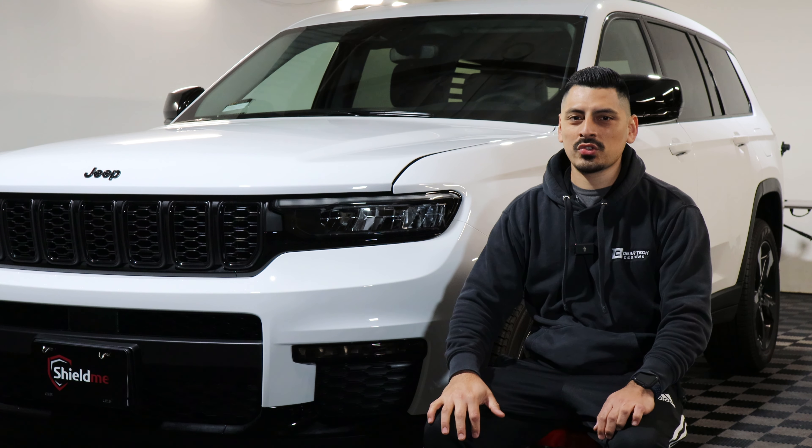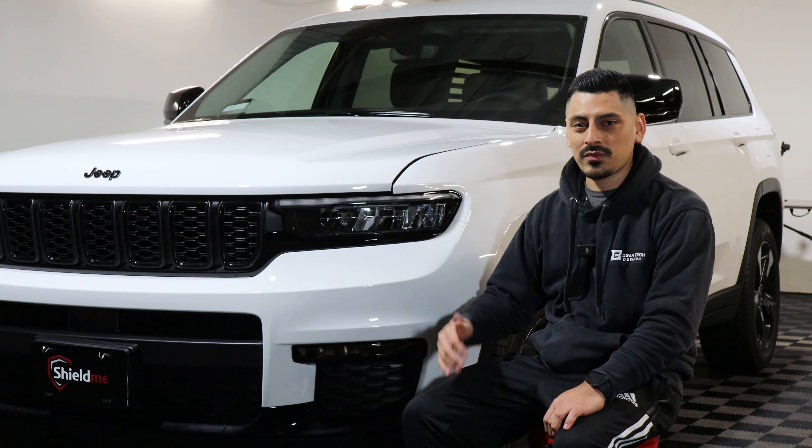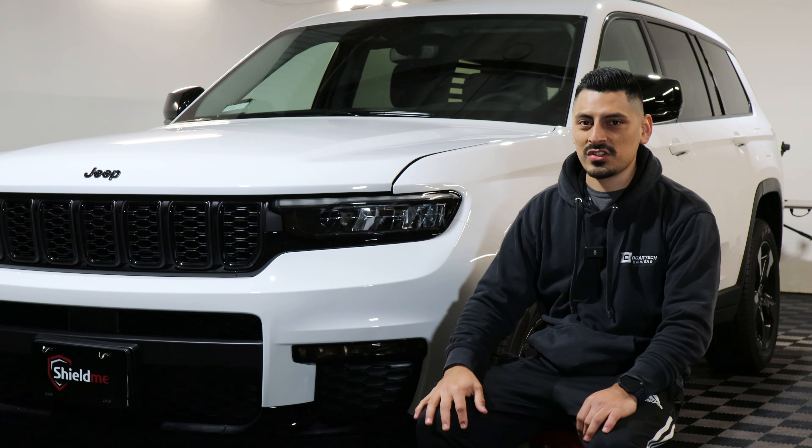Hello everyone. In this video I'm going to show you guys how to do a quick installation for the headlight for the Jeep Grand Cherokee L, so let's get started.